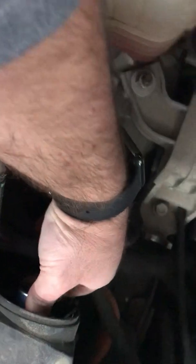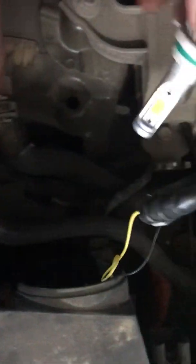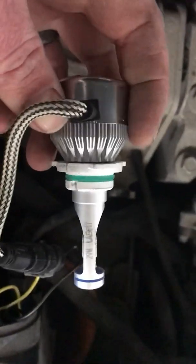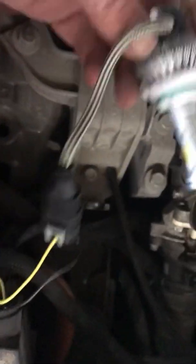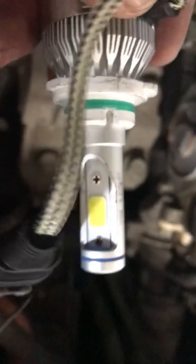The bulb rotates counterclockwise and comes out. I already have the LEDs installed in here — I've already gone through this, I'm just doing it again for the video. So this is kind of a trial and error method. These are 9012 bulbs.